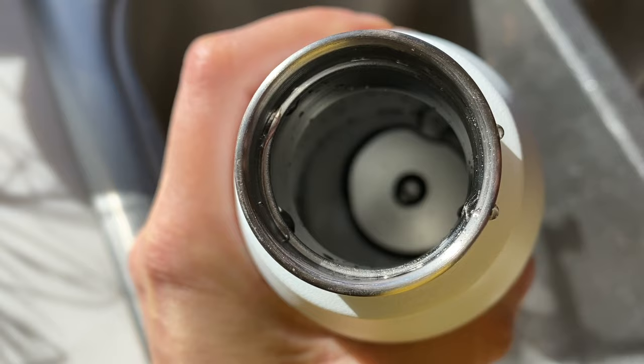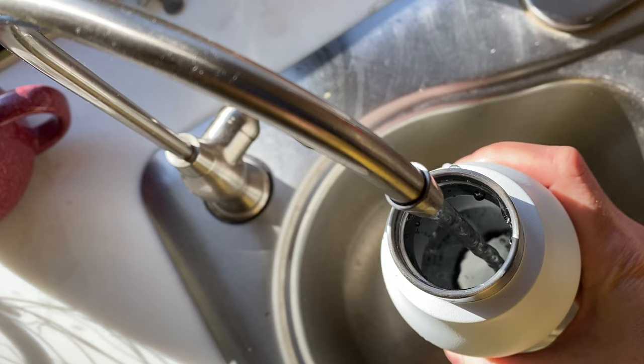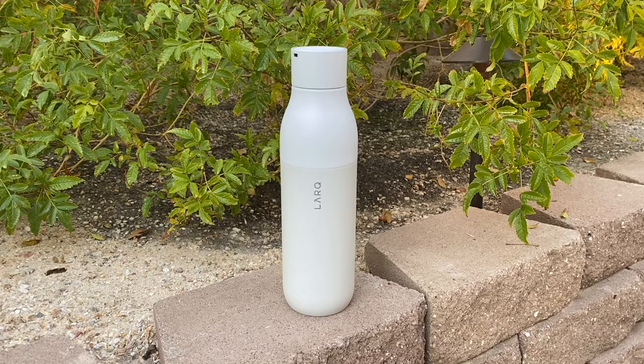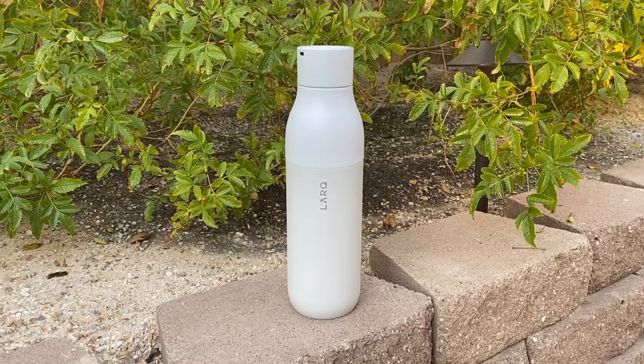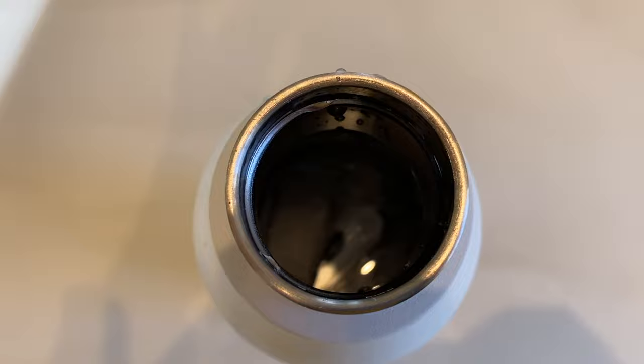The Lark bottle is designed just for water — the company says it does not recommend using it for other drinks. Even so, if you do, you just need to give it a good hand wash with warm soapy water. The bottle will keep cold water chilled for up to about 24 hours or hot for up to about 12 hours. You can also put ice in your bottle, but the company notes it may impact the efficiency of the UV light since Lark uses line-of-sight technology and the ice may keep the light from reaching certain areas.